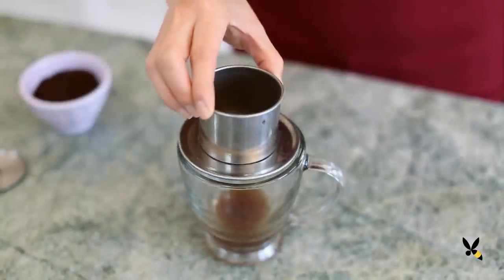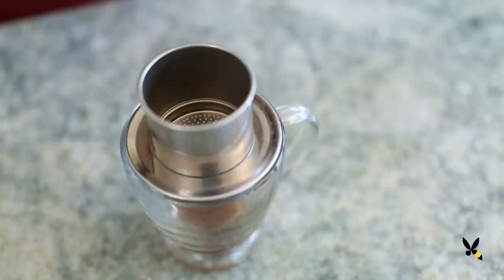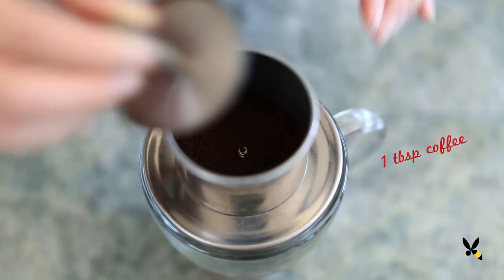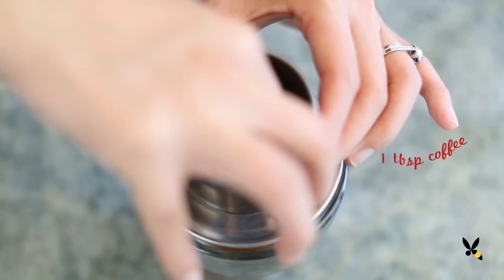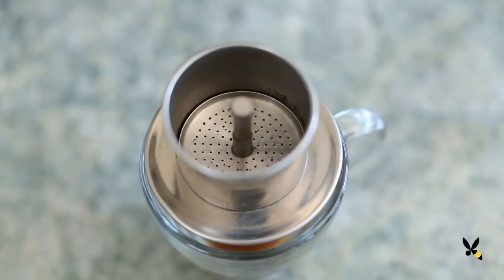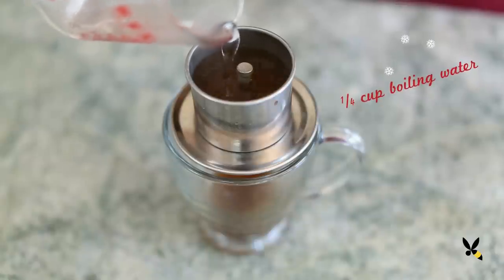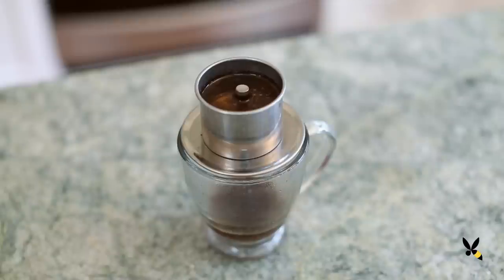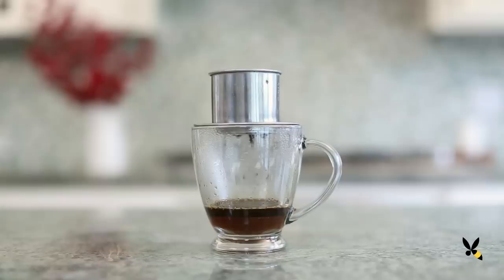Usually an espresso machine is best but today I'm using my Vietnamese coffee filter. I'm adding a heaping tablespoon of ground coffee to the filter and then taking the metal filter piece I'll gently tamp it down. Next I'll pour a quarter cup of boiling water and let it do its thing. This little contraption brews super strong coffee that's perfect for the latte.